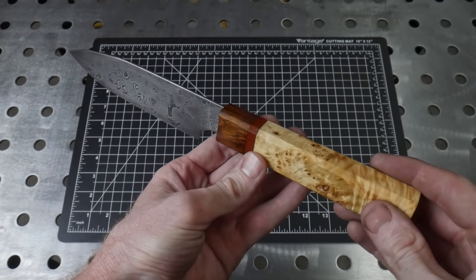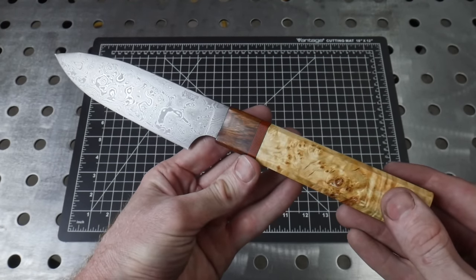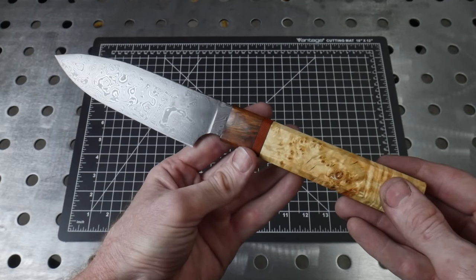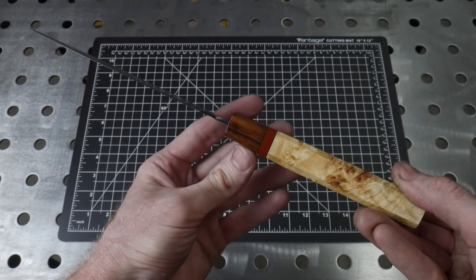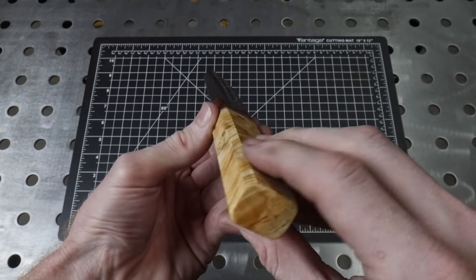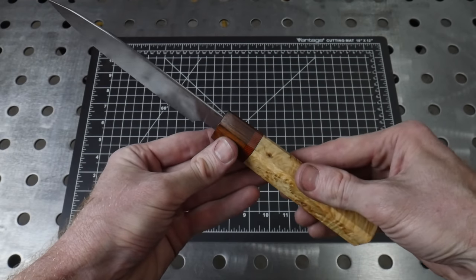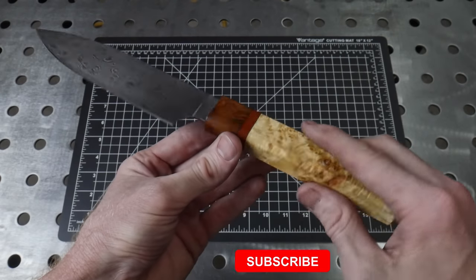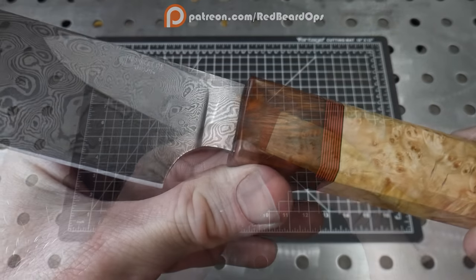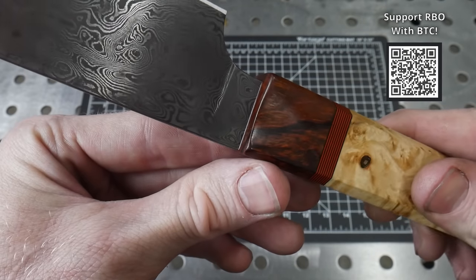This is how it turned out. While it's not the original bowie I planned to make, I'm frankly happy that I was able to finish a knife out of this project. Throughout the process I've learned a ton about making Damascus that I hope to apply in future projects. This knife feels good in the hand, it's definitely sharp, and I really like how it finished up aesthetically with the raindrop Damascus and the box elder handle. As always I hope you all enjoyed this video and maybe got something out of my mistakes. If you'd like to support the channel you can check out Redbeard Ops on Patreon or tip via Bitcoin QR code.